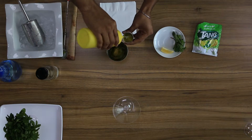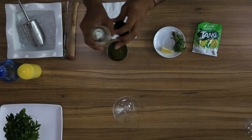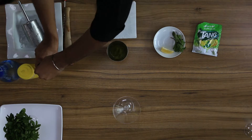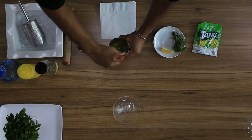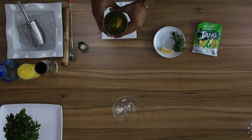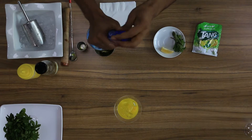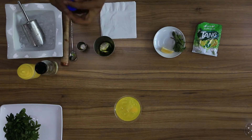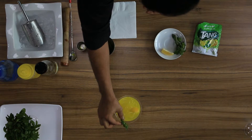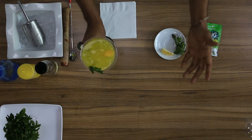Take 30 ml of lime juice, take 30 ml of sugar syrup, stir very well. Put some sparkling water in. You can use the garnish. Here is Tang Lemon Mint Sparkle.